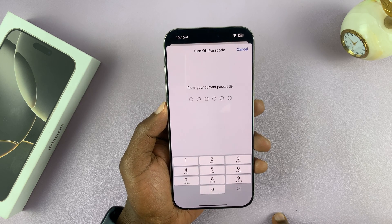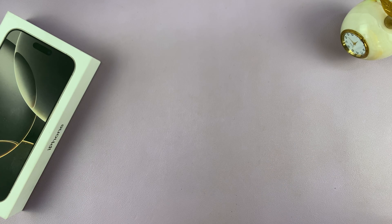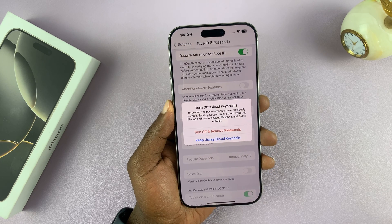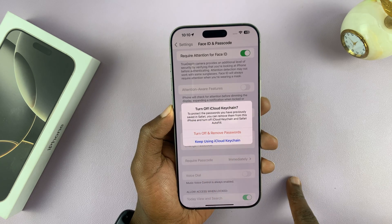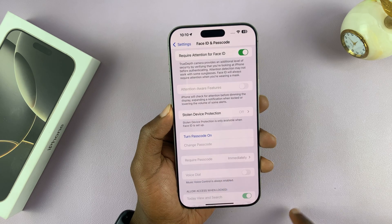Once again, it's going to ask you to enter the current password — just enter it to confirm everything. This is a whole security process. You should see Turn Off iCloud Keychain. If you want to, you can turn it off, or you can keep using iCloud Keychain.